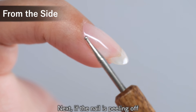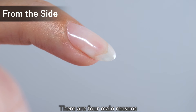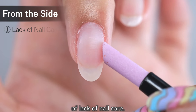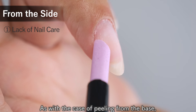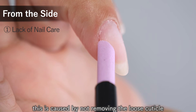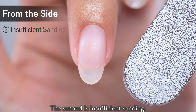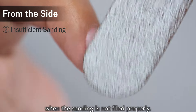Next, if the nail is peeling off from the side of the nail, there are four main reasons. First, there is the possibility of lack of nail care — as with the case of peeling from the base, this is caused by not removing the loose cuticle on both sides properly. The second is insufficient sanding — this also occurs when the nail surface is not filed properly.